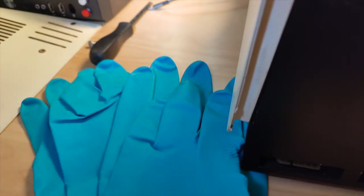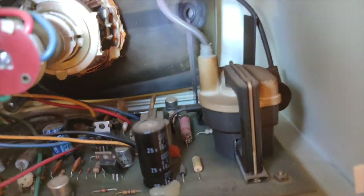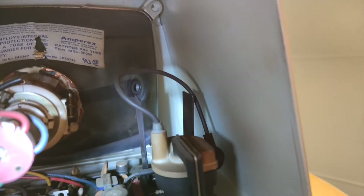I'm using double rubber gloves to protect myself while working in here because I have a great deal of respect for high voltages.